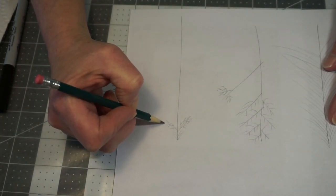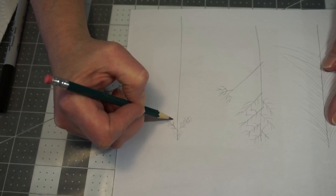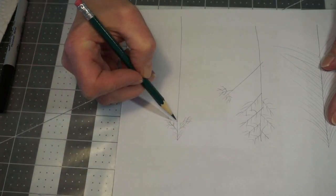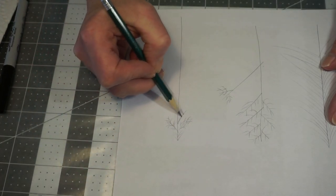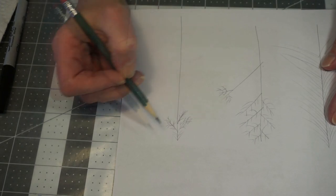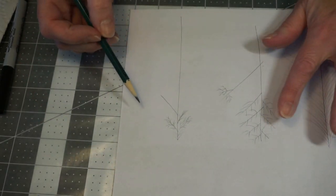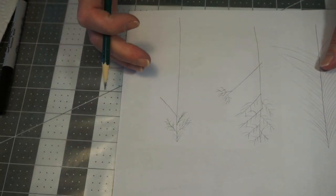We're trying to make this as easy as we can. I am not a very good drawer, so when I have to draw something I want it to be fairly easy. Basically it's just the opposite of the second tree, except everything faces down.